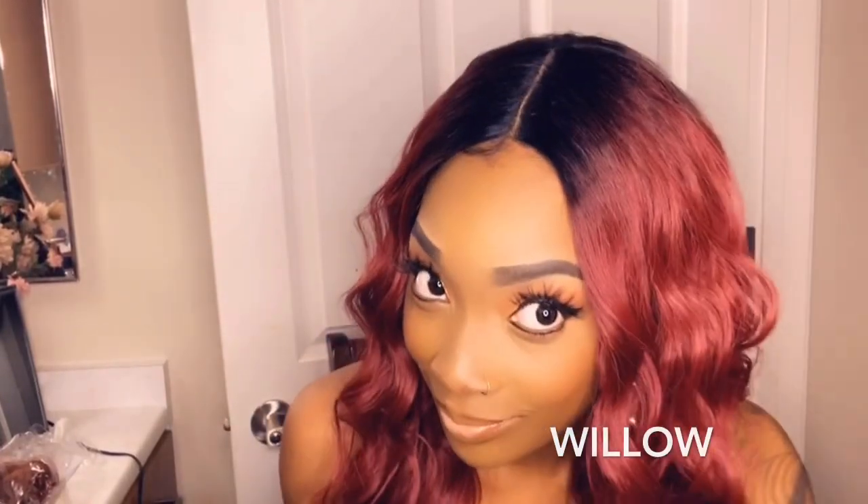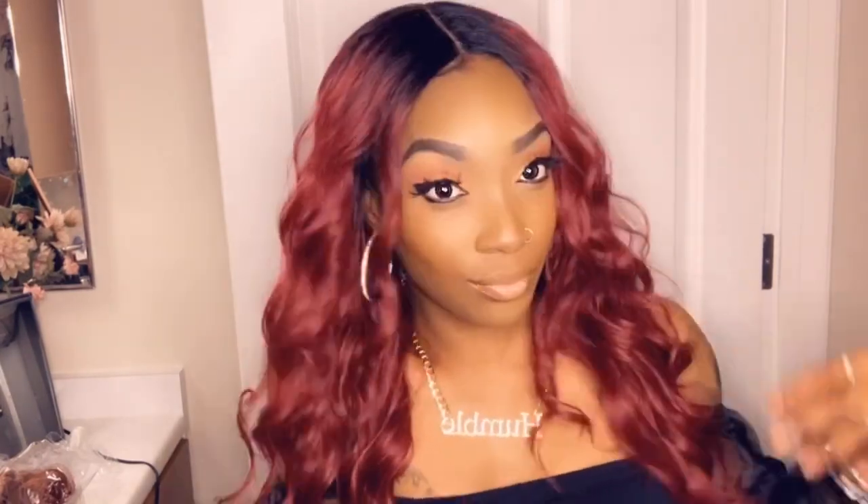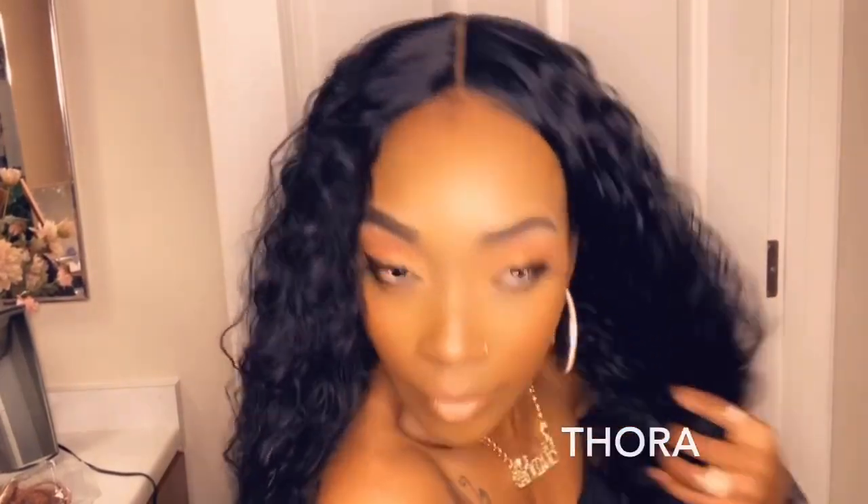Hey loves, coming to you with the daily wigs from Outre. I have four different styles and I'm going to be showing you right off the pack how they look. If you are new to my channel, make sure you go ahead and subscribe. I'm going to let you guys watch. Hope you enjoy.